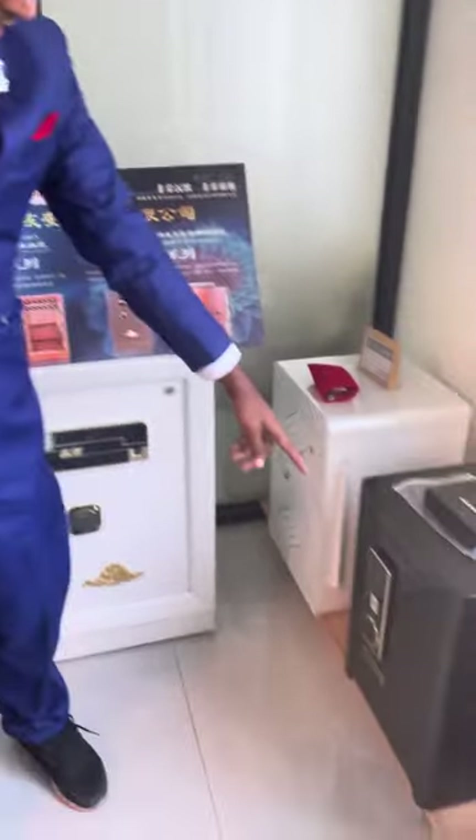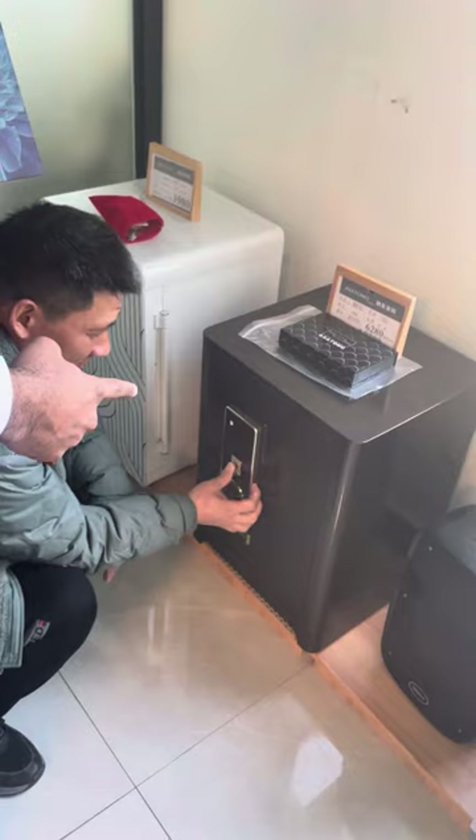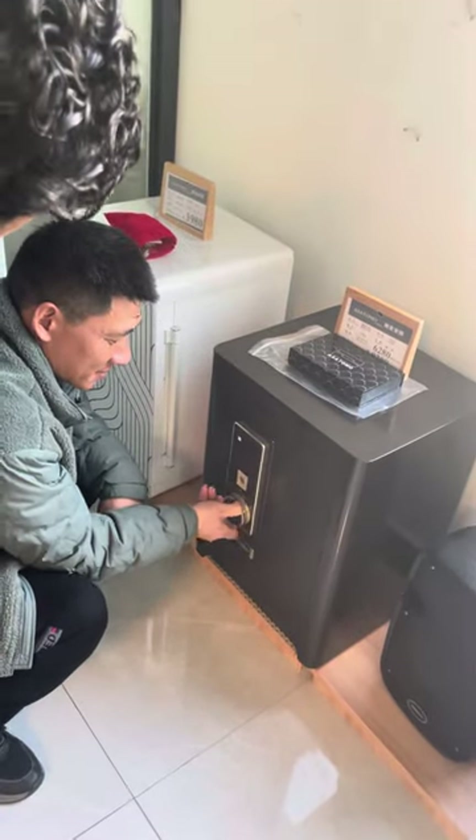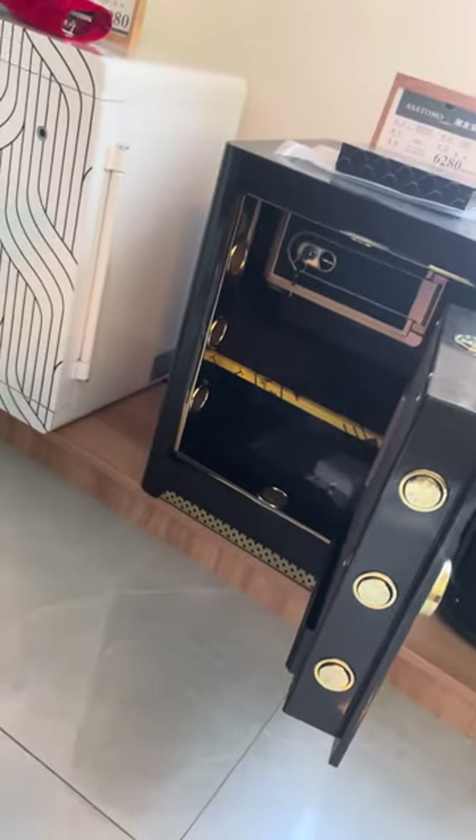This next one can be opened with the finger — like this one. As you will see, just one finger. This one is very beautiful, as you can see. It can only open with just one finger.